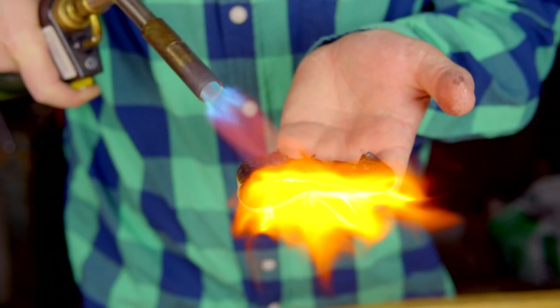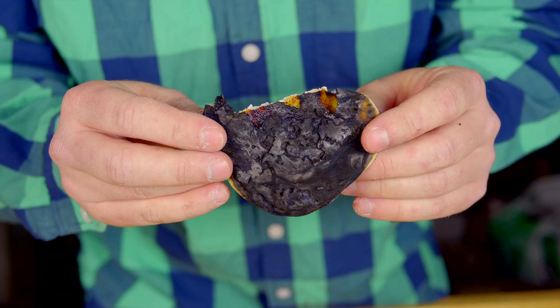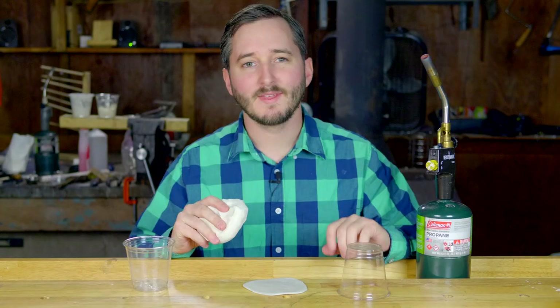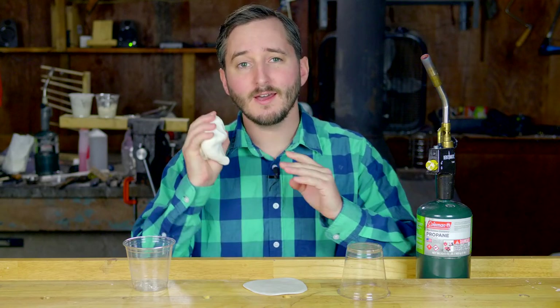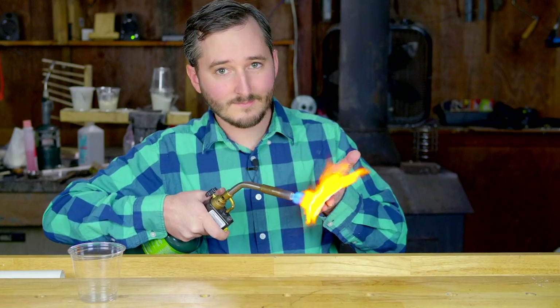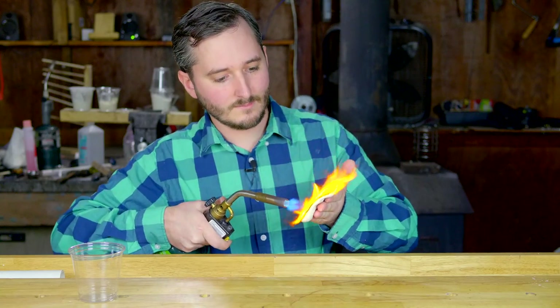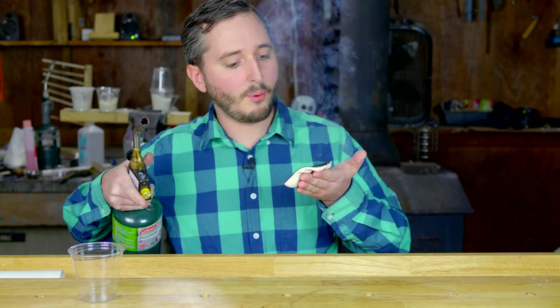Let's get started. Hi everyone, in this video I'll be showing how to make a simple material that is so effective at resisting high temperatures, I can trust even a thin sheet to protect my hand from this torch. Cold to the touch.